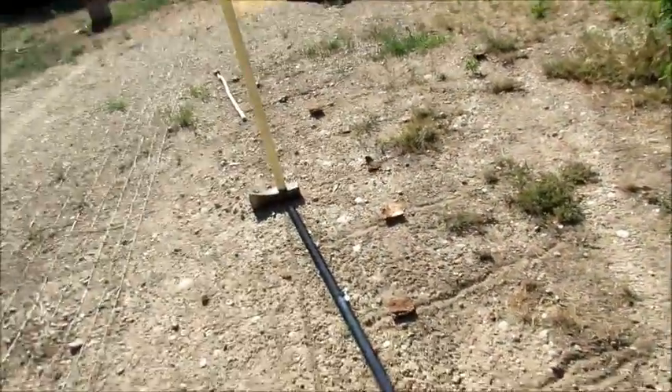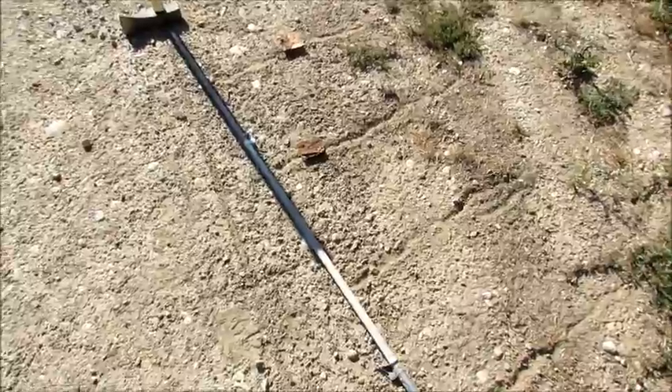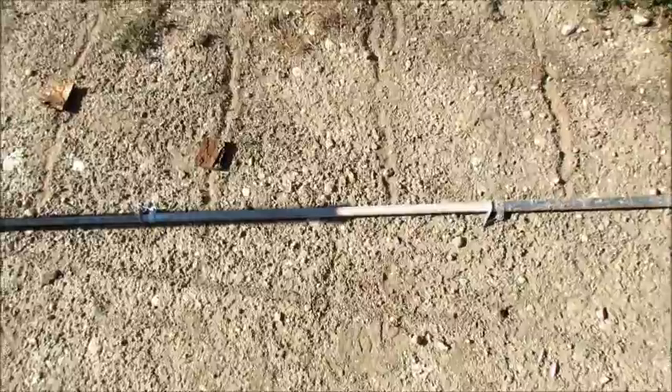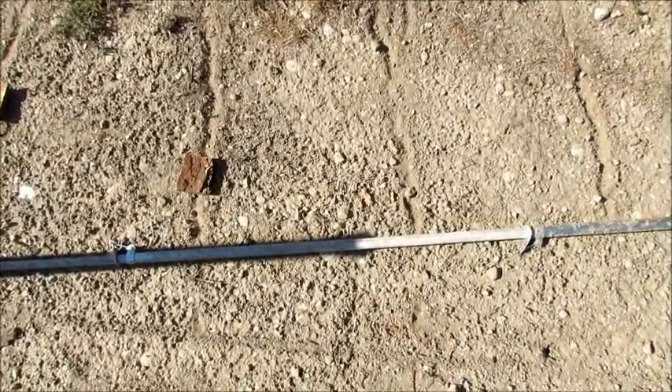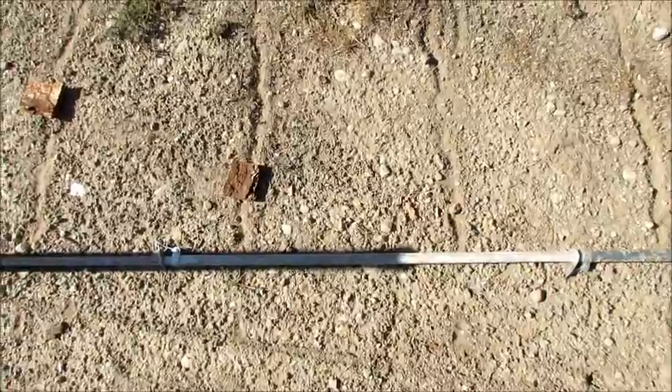Here we are, close to evening oblations. The shadow is crossing the line just before 3 PM — right on the line.